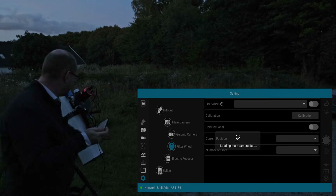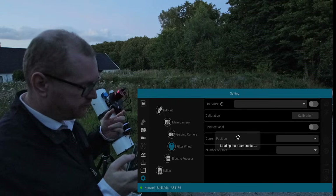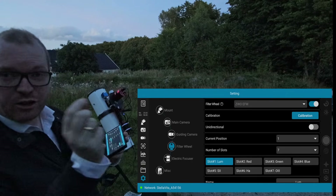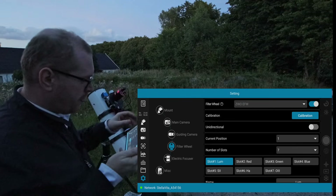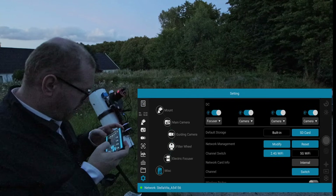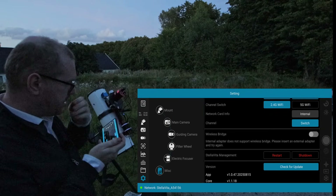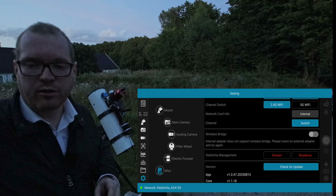I'm losing connection — this is an issue I've already had. The Wi-Fi network on this is notoriously bad. Even standing arm's reach from it I still lose connection all the time. It does come with a little dongle. Trying the Wi-Fi bridge, it says the internal adapter does not support wireless bridge — please insert an external adapter. So we insert the little Wi-Fi adapter dongle into a spare USB port, and now with the dongle connected I can turn on the Wi-Fi bridge, which looks like it enables station mode.